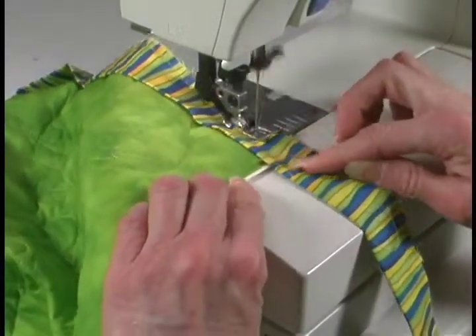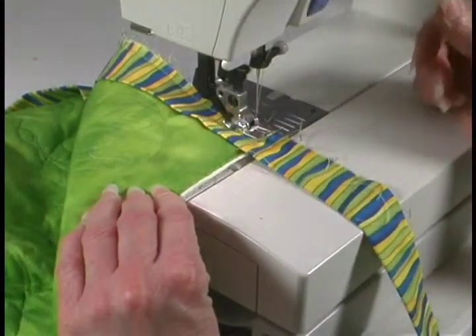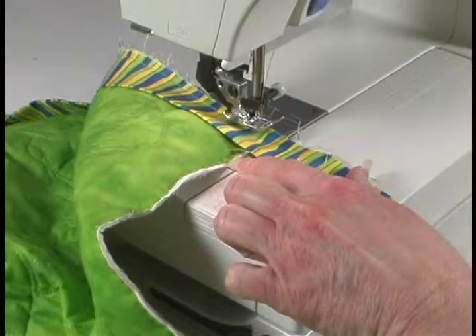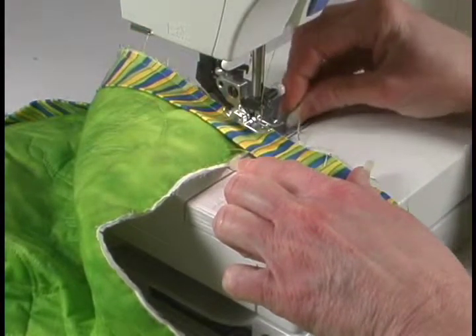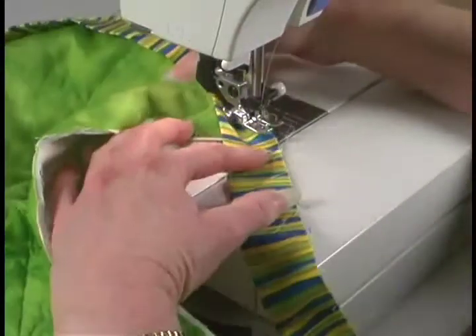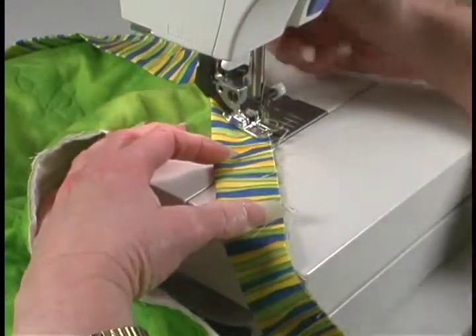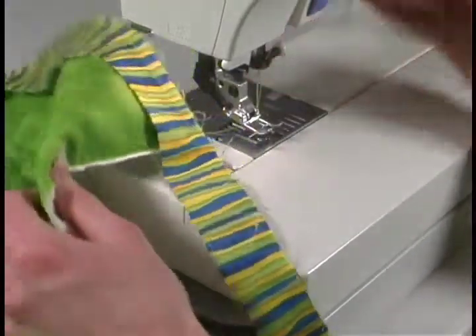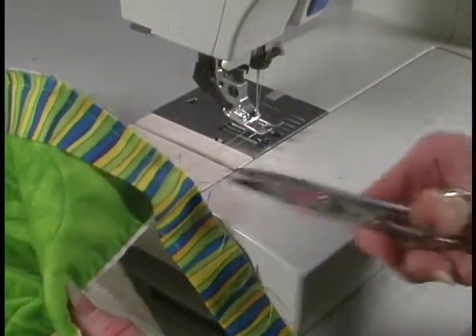We're going to come back up to our corner to a quarter of an inch from this edge. You could even mark with a pin where a quarter of an inch is, or with a little pencil mark if you're not sure. Put your foot back down and sew out to the edge. Pull it out and trim it.